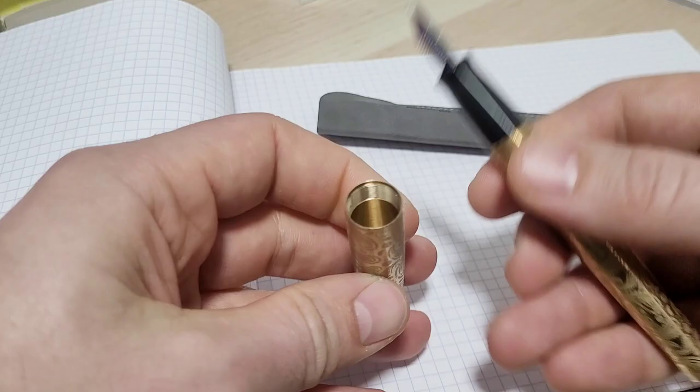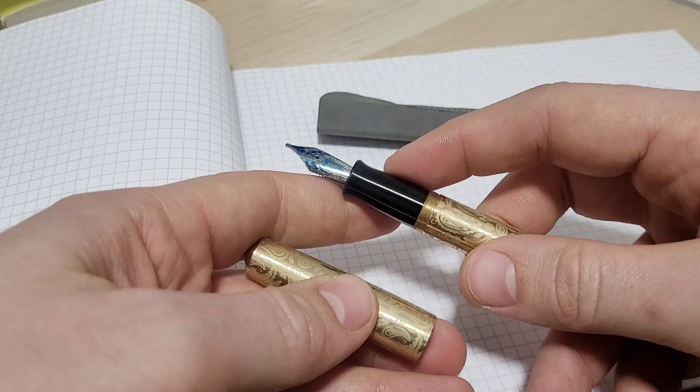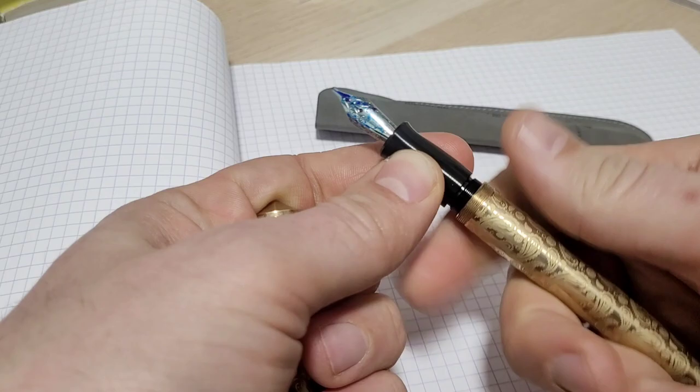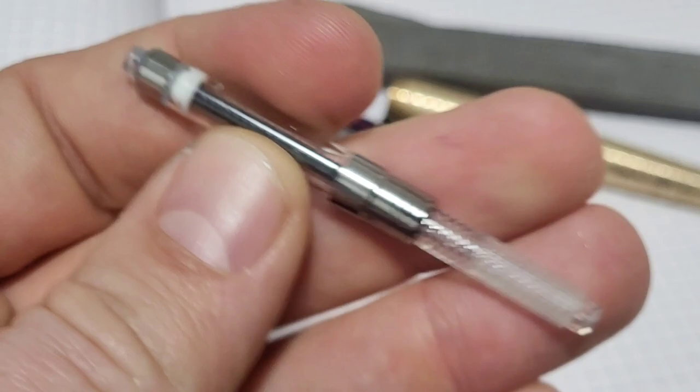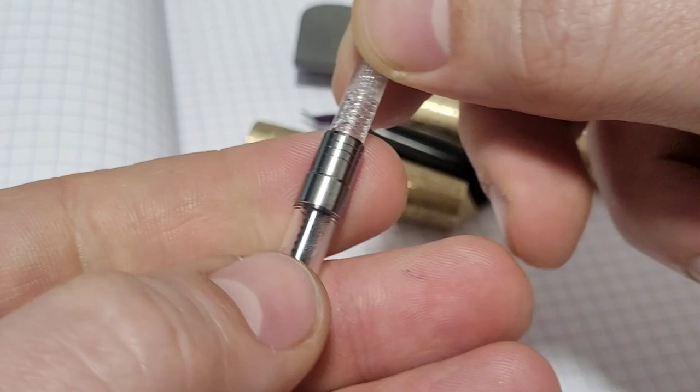Overall the pen is made quite well, just like his other one. Full metal pen with a stainless steel section — the reason it's black is the PVD coating on there. It comes with a converter as well as ink cartridges, and even uses premium ink. The pocket pen doesn't take a converter since it's just too small, but he even uses a premium converter on this pen, which is nice.